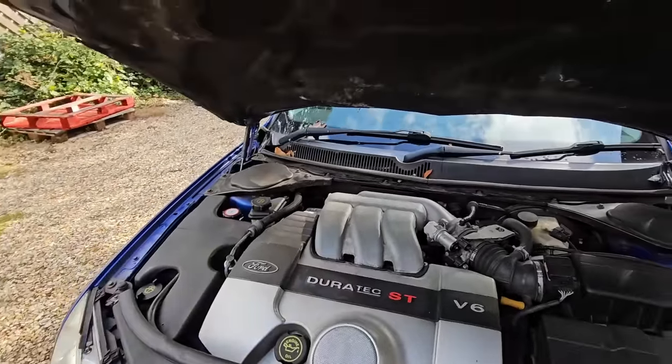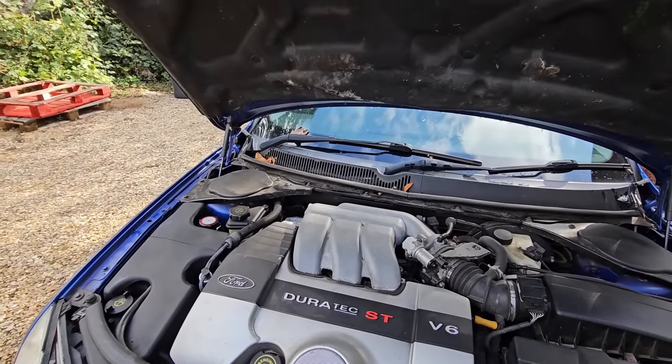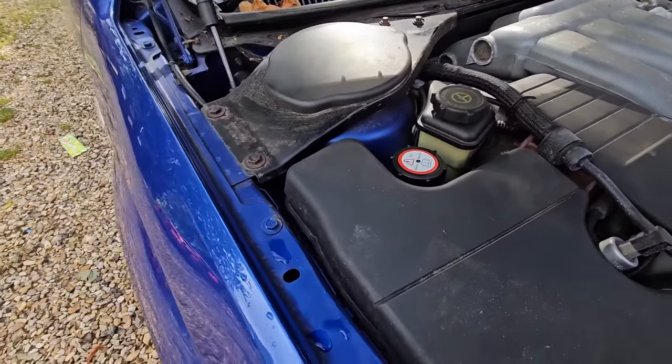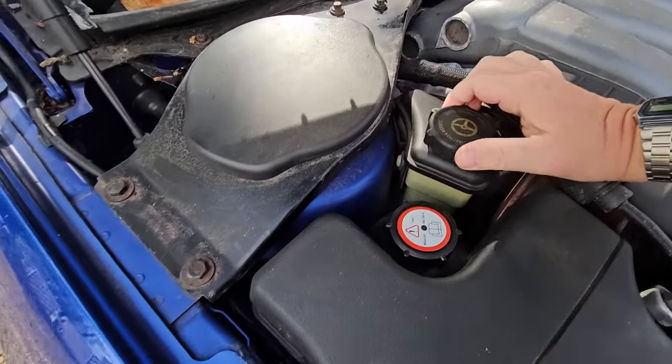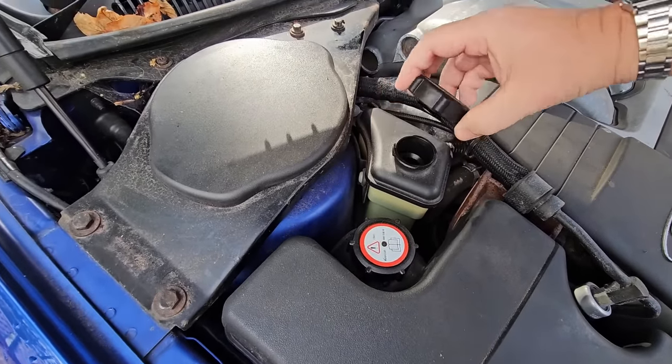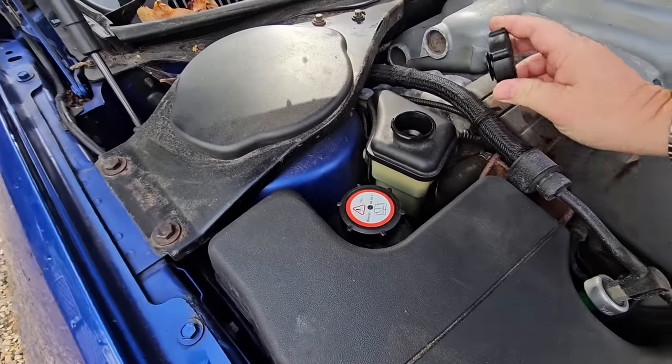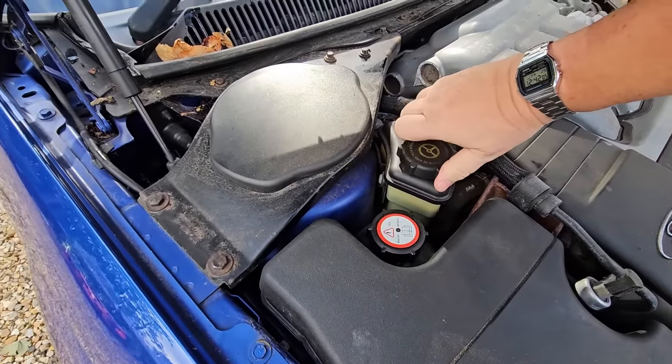So I'm going to do a little fluid check here and make sure everything's in order. This is the power steering fluid here — just have a little look in there. It's on the actual minimum line, so I'll probably put a little drop in that.